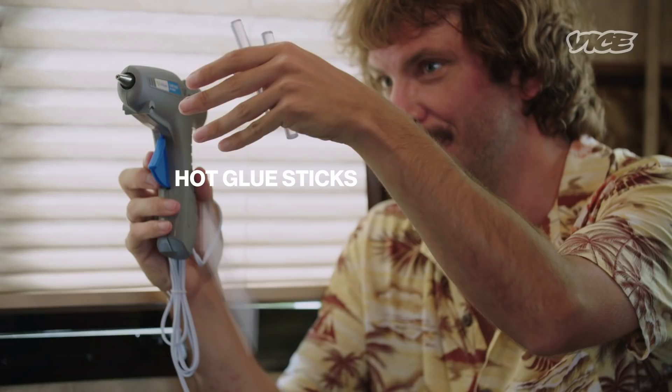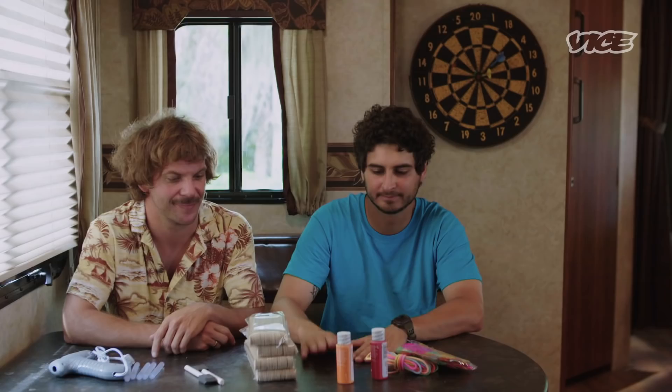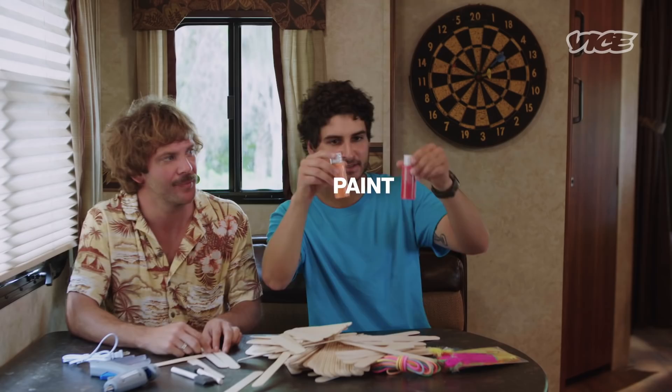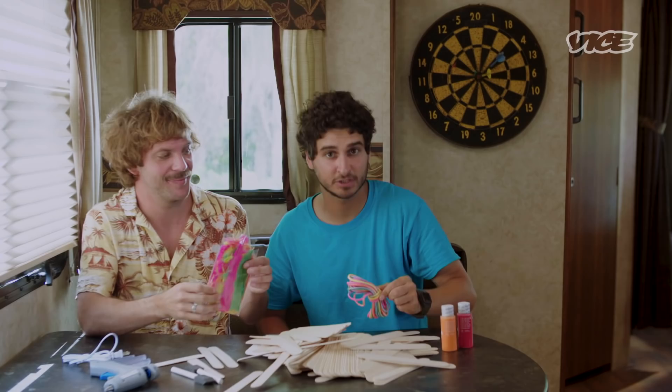All right, so first things first. You're going to want a hot glue gun. What else? Hot glue sticks. Popsicle sticks. That's kind of what you want to build the actual birdhouse. And we want to make it look pretty, so we also have some paint. Trying to make the birds feel comfortable, so we got some feathers. And we also have this really beautiful string to hang it with and draw in even more birds.